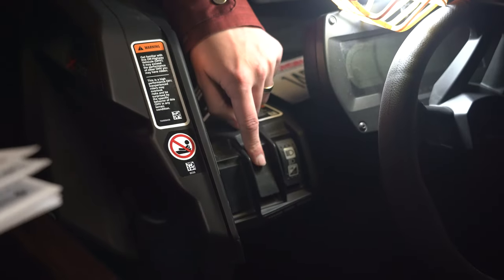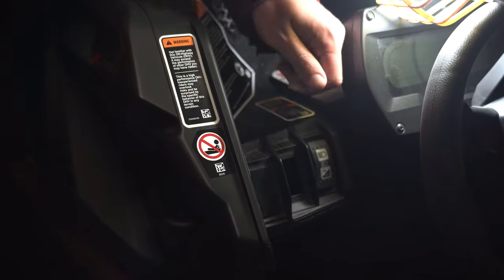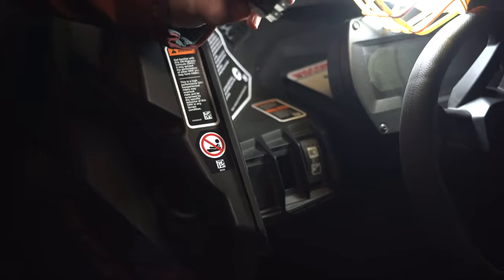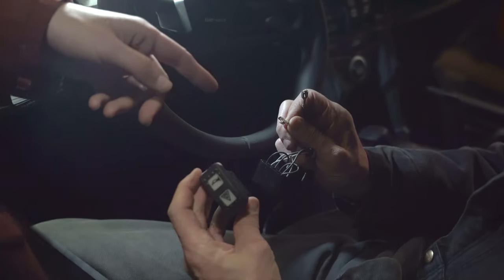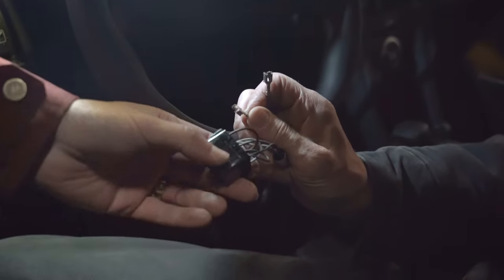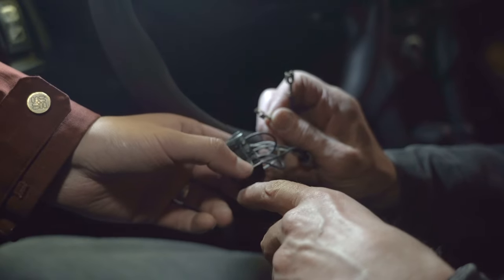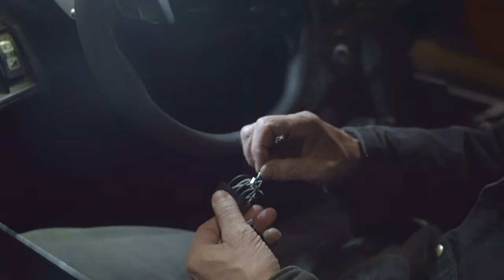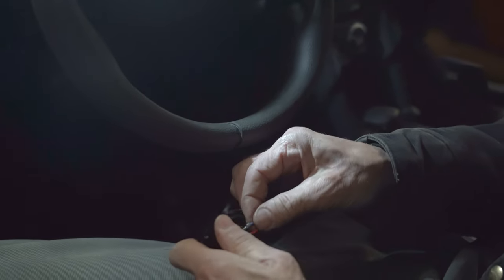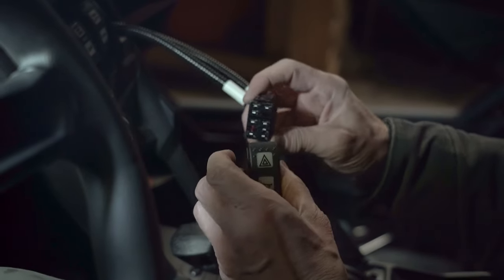We're going to take this panel out here to put our turn signal switch in — if you just have a flathead screwdriver it'll just pop right out. Then we're going to run the wires through here and connect to this end. With the horn harness, we're going to take the red and blue wires and put them into marked positions four and five. On the side of the connector there are numbers — just look for number four and number five, put the red one in four and the blue one in five. Now we're going to be plugging the switch connectors to the corresponding switches and putting the switches into the dash.